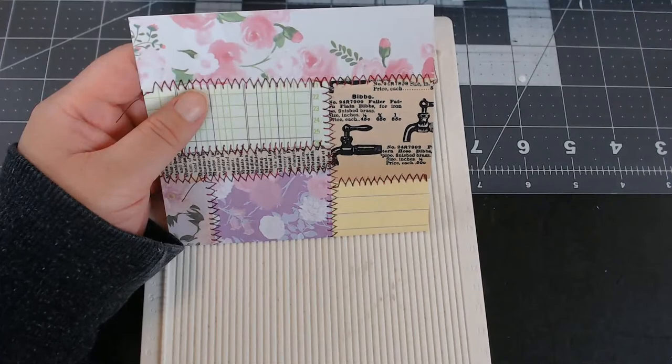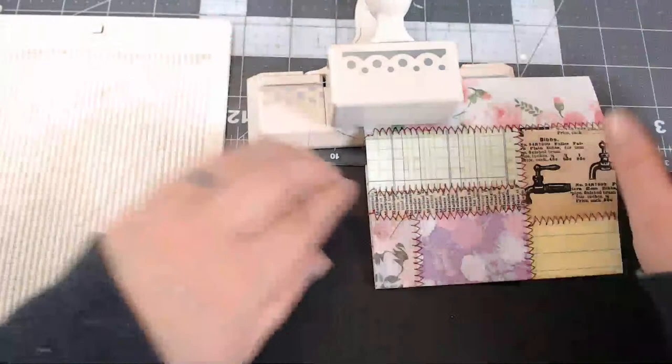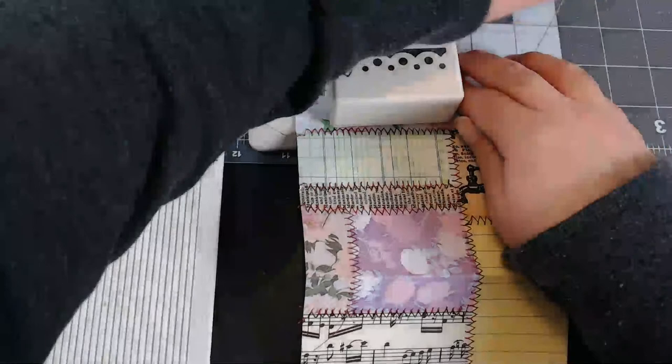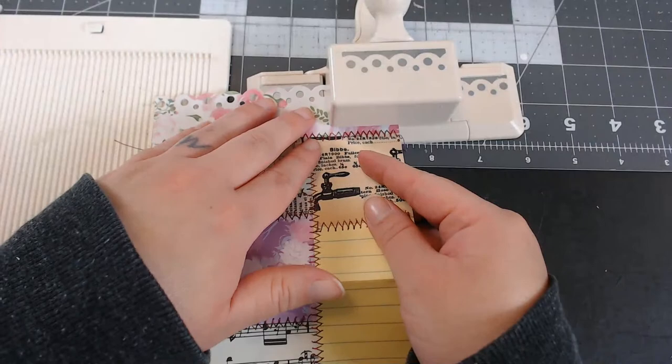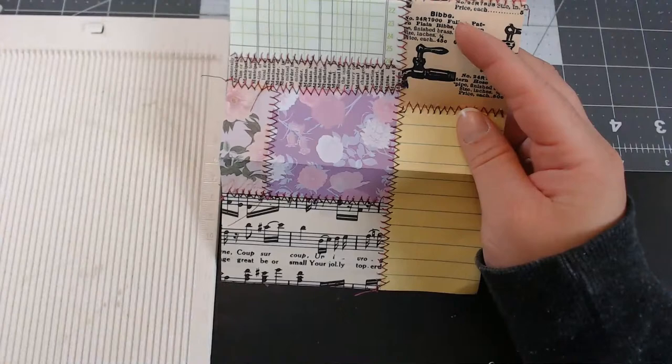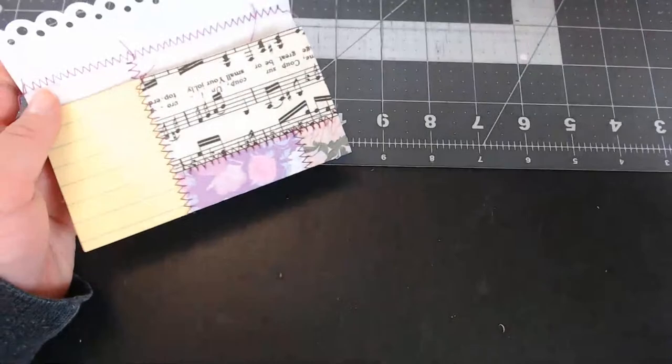I had a long nap at like 4 o'clock and fell asleep until 7, so it was definitely more than a nap. So I'm full of energy now — I'm on one and I'm going to sew tonight. I just finished sewing what I was going to sew, so now I've got to make more pages, I guess. Let's go to the sewing machine.